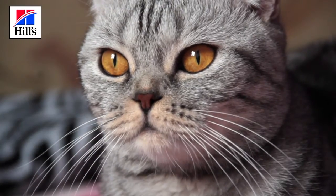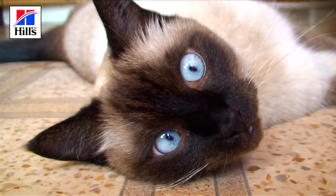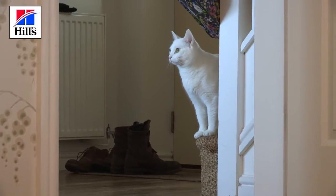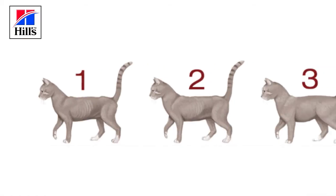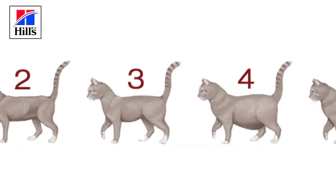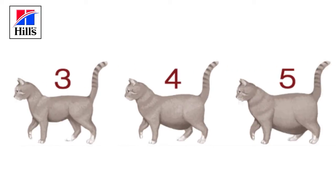Cats come in all shapes and sizes, and while there is an average weight that is accepted to apply to many cats, that's not going to be right for every cat. Body condition scoring uses a 5-point scale. The ideal score is 3. Cats that score more than 3 are overweight, and a score lower than 3 means a cat is underweight.